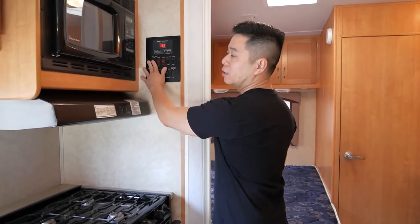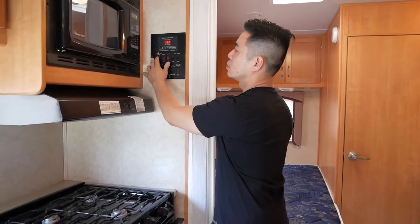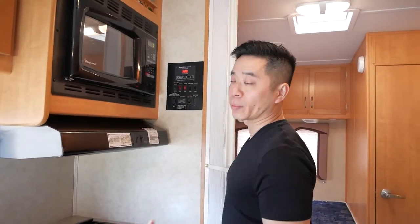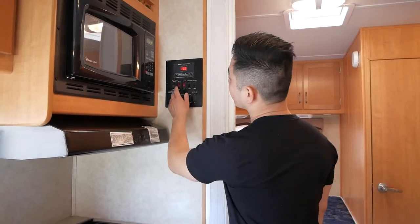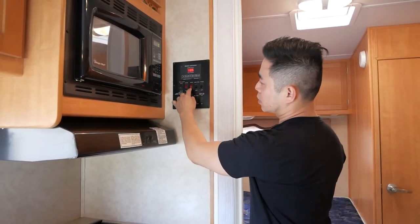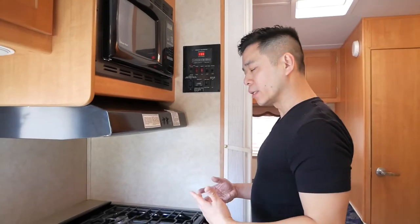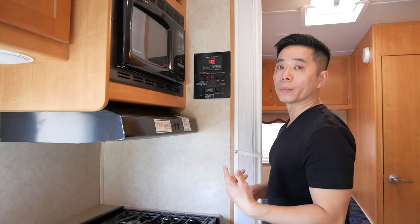This is your water heater. When you turn it on you'll get an ignition, but right now it's showing a fault because there's no water in the tank, so I don't want to turn it on. This is the water pump switch. This is arctic mode — when it's turned on, the tanks at the bottom get heated up, allowing you to use this RV in winter.